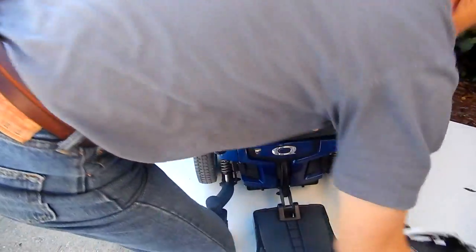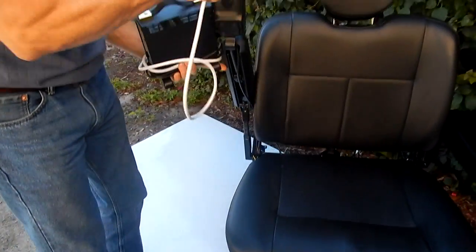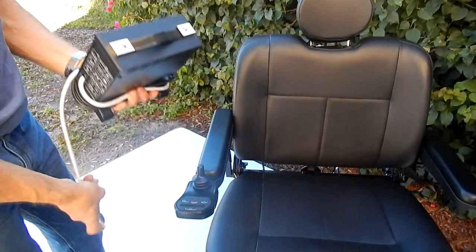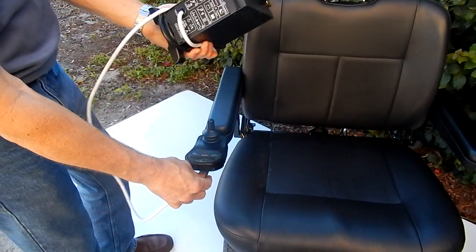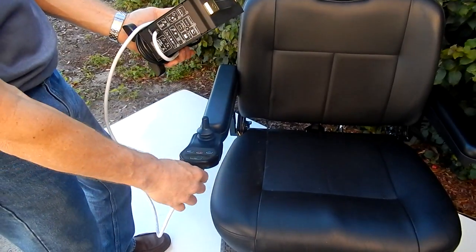If you need to charge this chair, you just take your charger, plug it in the front of the joystick, and plug the other part in the wall. When the light on the charger turns green, you're fully charged.